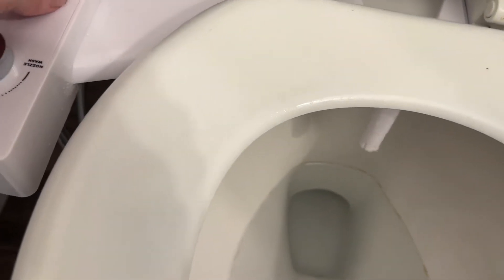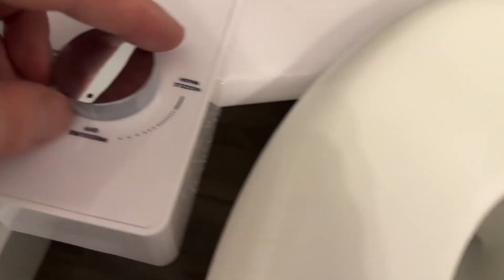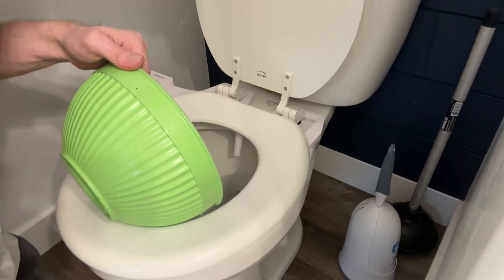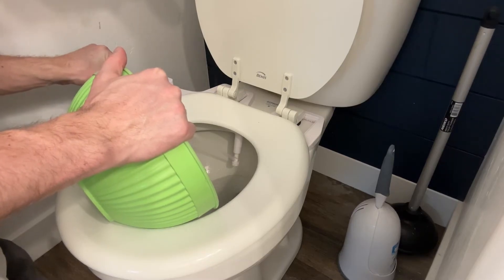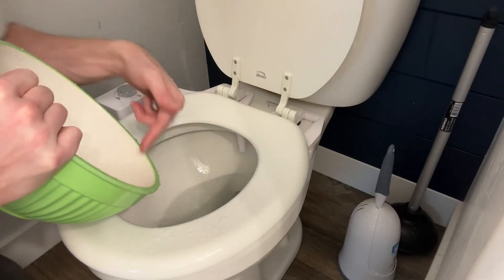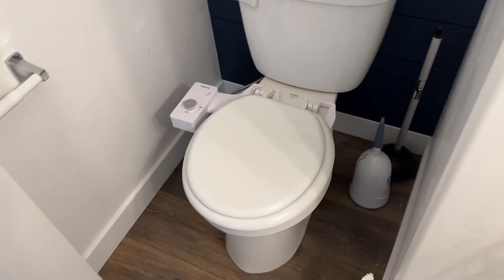The way this works: you have this little adjustment tab, and if you flip it you'll see it moves the nozzle back or forth depending on which way you want to go — a nice feature. Over here, if you switch this it will spray forward. If you push it the other way, this is to wash the nozzle — it just goes through and cleans it. Pushing it back sprays you. There are different pressure settings: lighter or heavier. Do be mindful that if you're not sitting on the toilet it will spray up, which is why I'm demonstrating with a bowl.